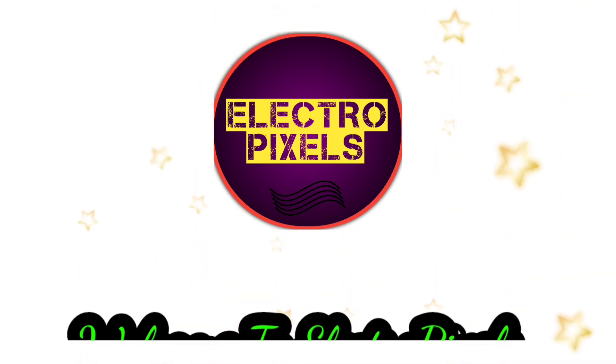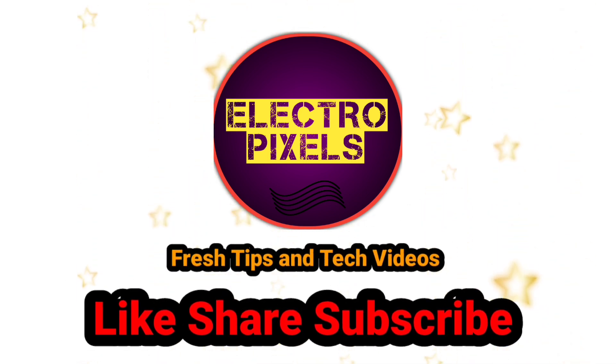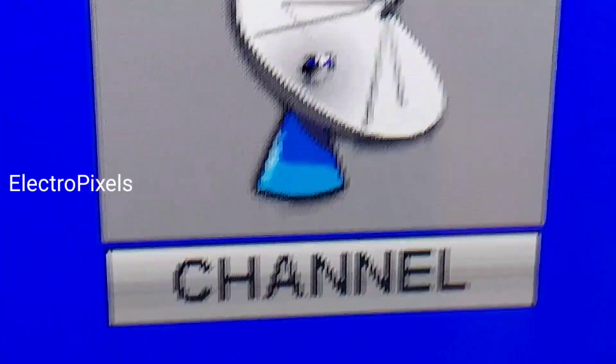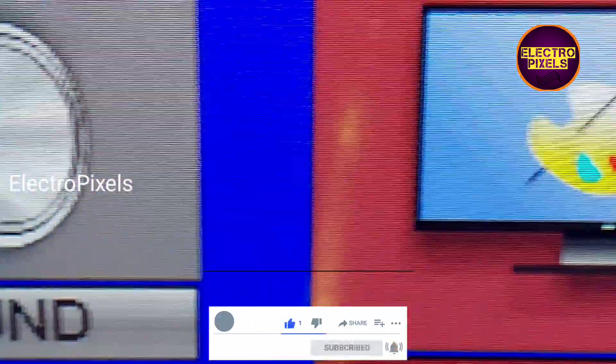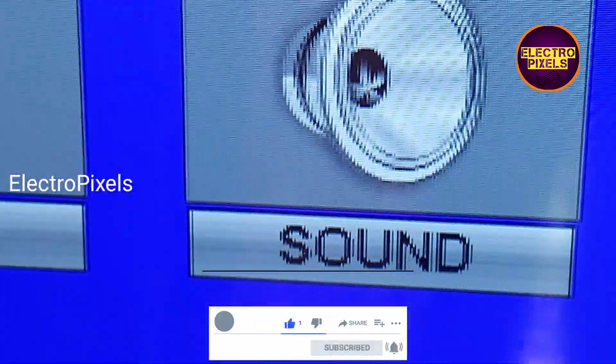Hello friends, welcome to Ultra Pixels. If you like our channel, please don't forget to like, share, subscribe and press the bell icon for further notifications. In this video we are discussing a new topic related to LCD LED universal motherboard.